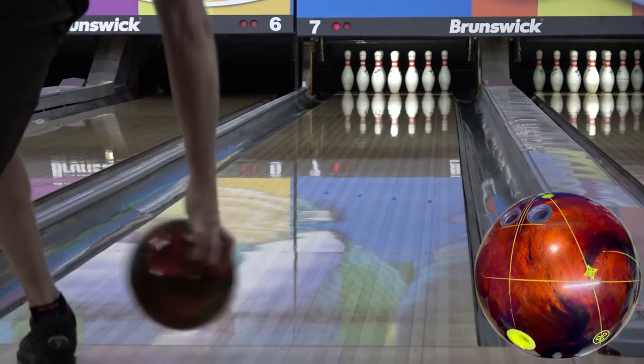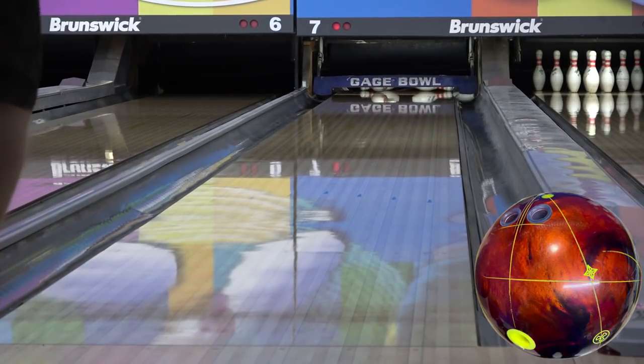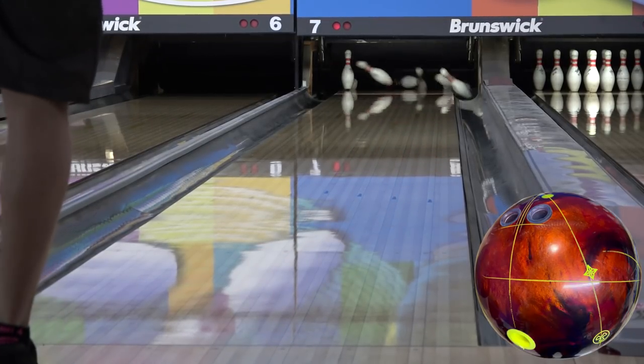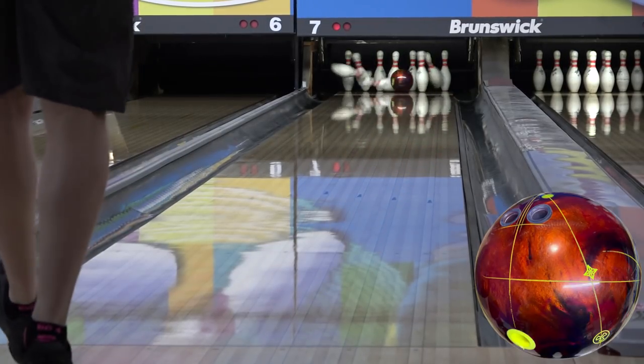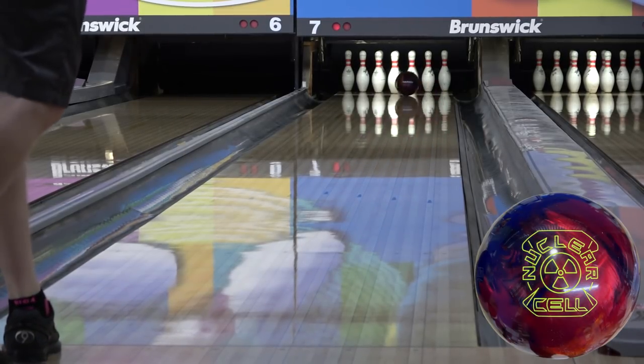Like we saw in the review, this is a very sharp reaction. I think it'd be plenty dynamic without any help from the layout, but I wanted to key in on a few things that we didn't get to in the review. The friction response of this ball is obviously incredibly fast. It sniffs dry and it's gone. However, the overall strength of this cover shouldn't be underestimated.